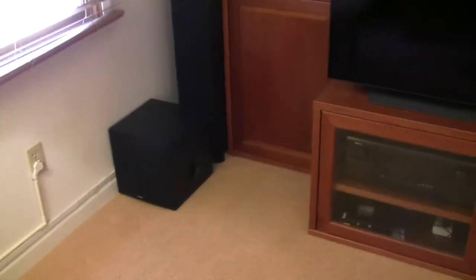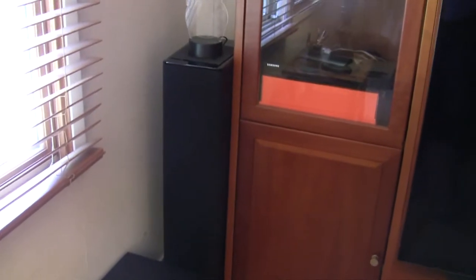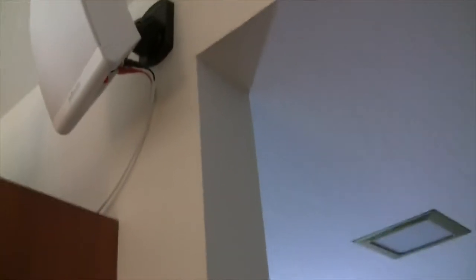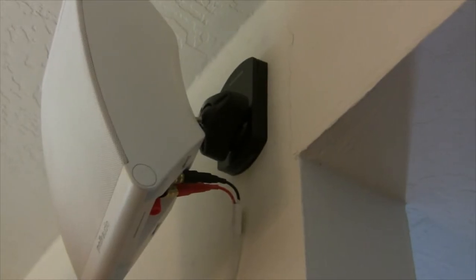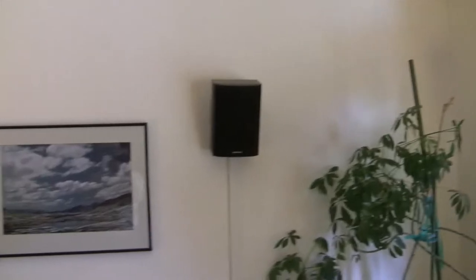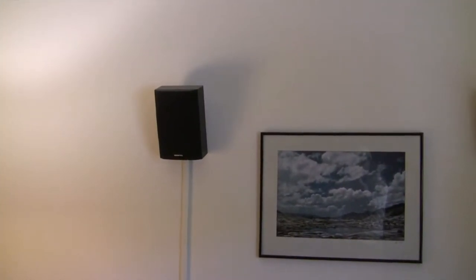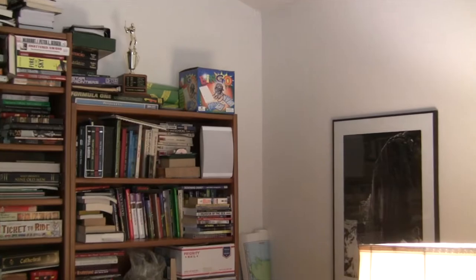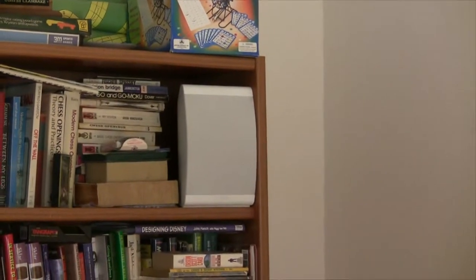Alright, so yesterday we got the subwoofer hooked up, the front tower speakers, and the center speaker, and we also got the front height, right and left front height speakers. Those are installed using the Monoprice brackets. The first one was a little bit tricky to get on, but I figured out a better system, so I'll be showing you that for the next one. Now we've just got to install three more of the Polk OWM3 surround speakers for the back. The fourth one I already installed up in the bookcase over here.